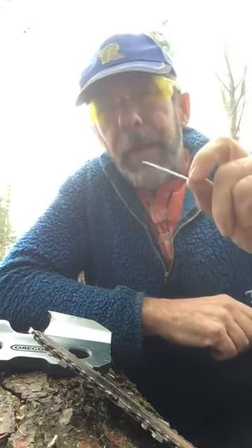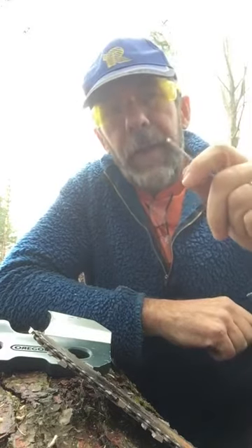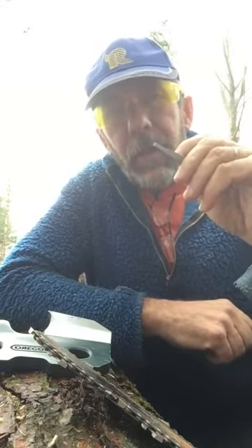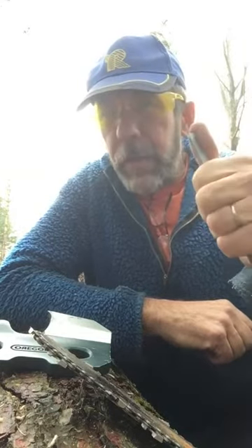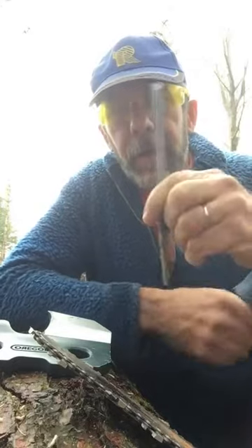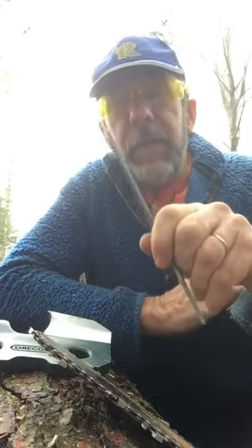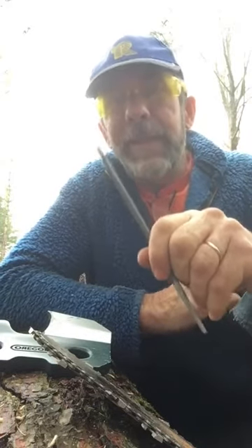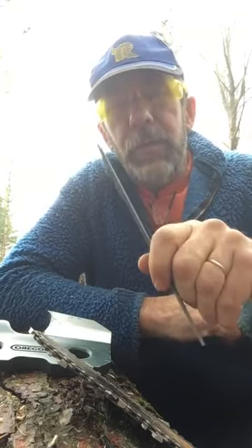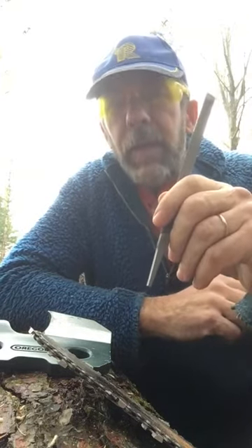Good stuff, but here's the sort of the snafu with the videos that I see — one, they're using a brand new bar, a brand new chain, and a brand new file. Which is fine, works great, but when everything is new it makes it easier. When things start to get used, that's when this hand filing can get a little harder.